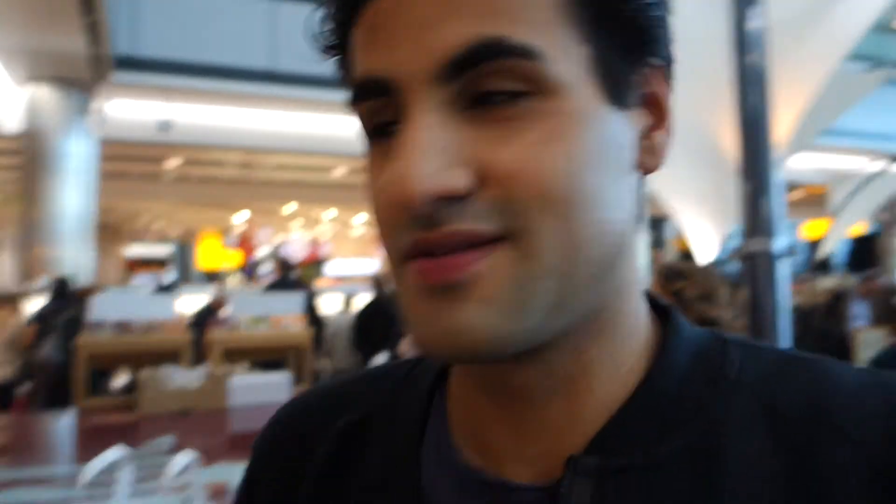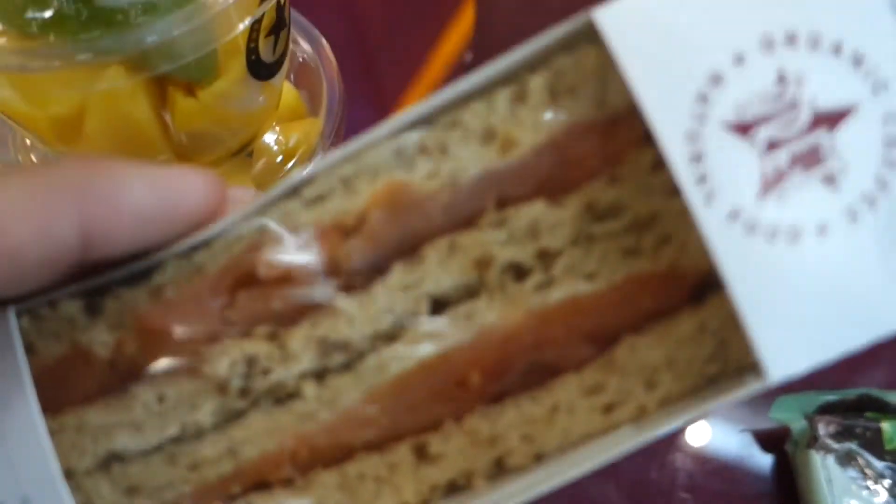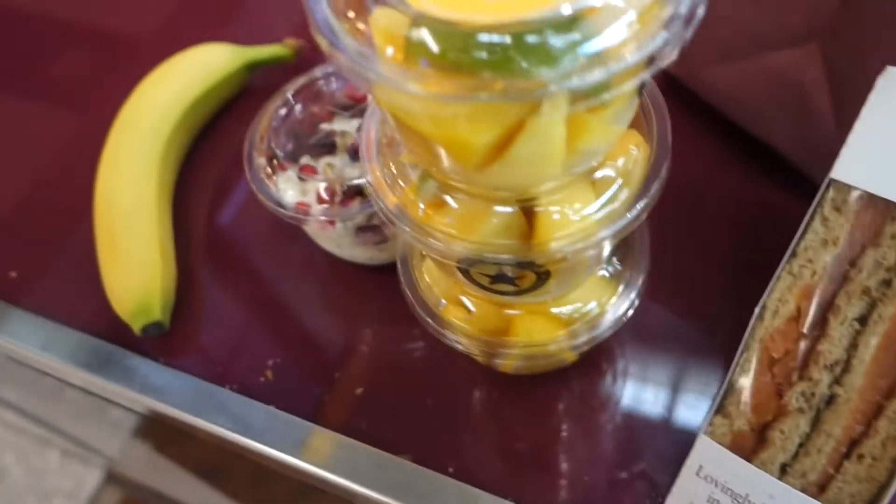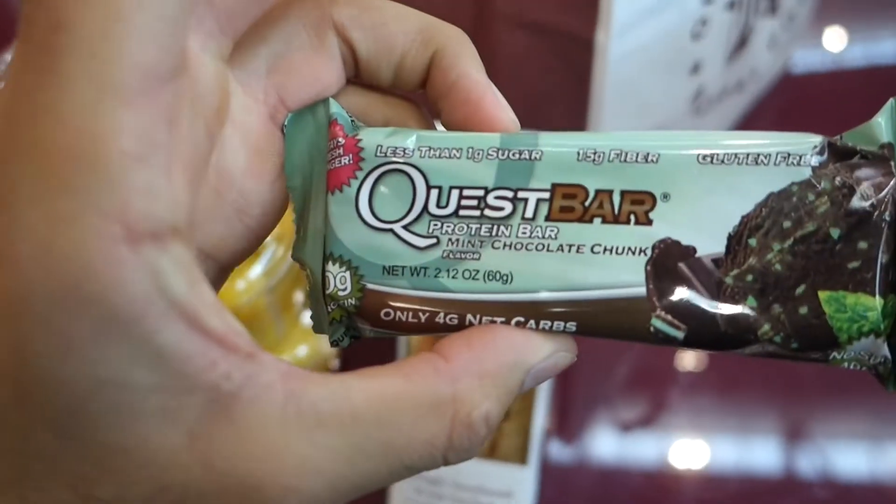We're all packed up and ready to leave — suitcases are just about to close and we're heading to the airport. At the airport waiting for the flight, I went to Pret-a-Manger. I got one salmon sandwich, three tubs of mango for good carbs, one bircher muesli, one banana, and a bottle of water. It's good to get fruits and vegetables in when you travel. We also have some Quest bars, which are always good things to travel with.